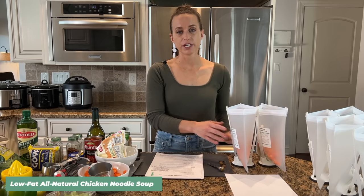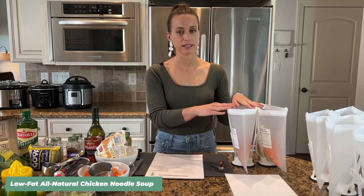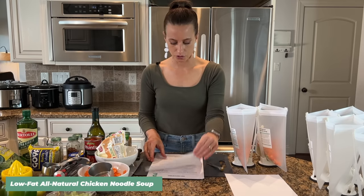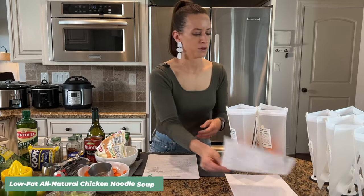Keeping the broth and noodles out makes it easier to freeze — these are small meals and it just keeps things super simple. I'm using gallon-size bags, though you could also use quart-size. I'll tell you more about that. Now I'm going to add all the meat at the end, but first let me move on to the next recipe.